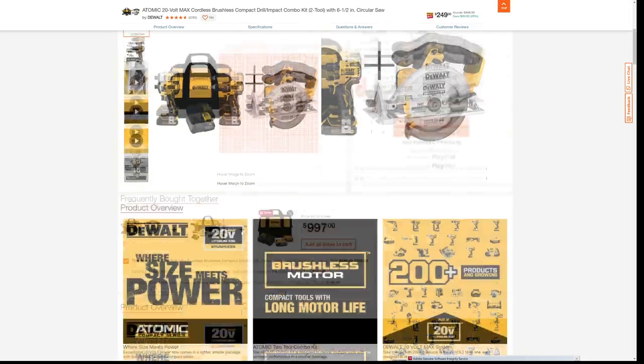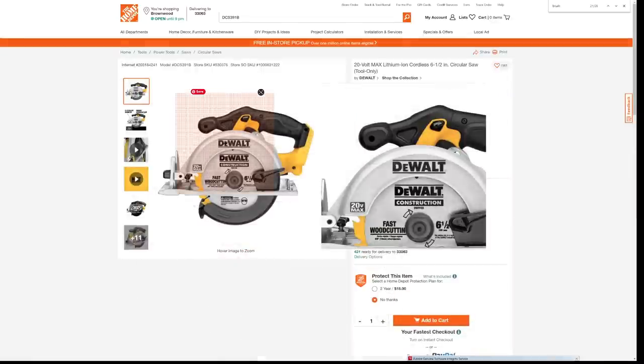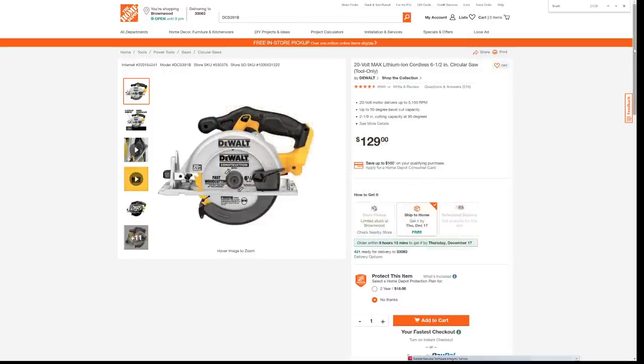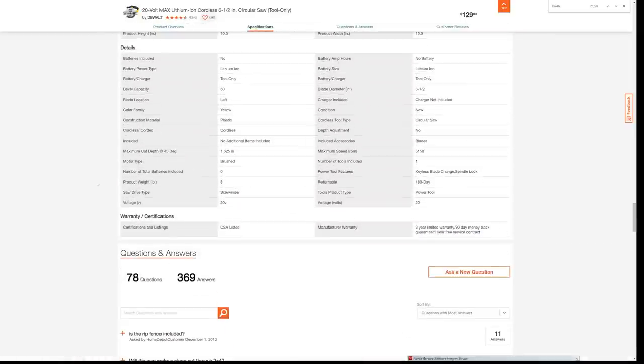So when you look down here at this circular saw and get the model number, you can see it is the DCS391. This is normally $129. You might be looking at this and thinking it's a brushless tool, but it's not. The only way to find out for sure is to go all the way down to the very bottom, past all the nonsense, to the specifications, and look right here where it says Motor Type: brushed. You like that? How it's just hidden?